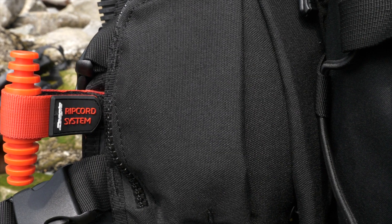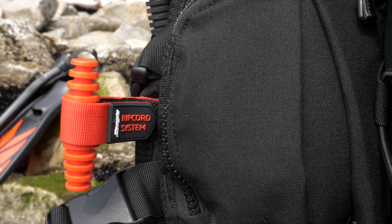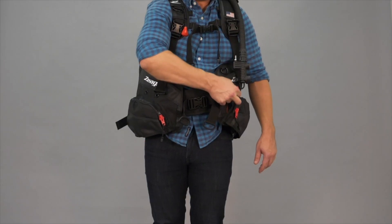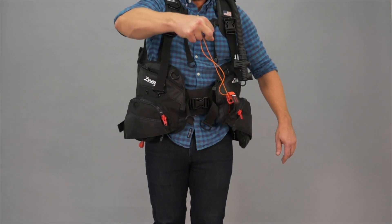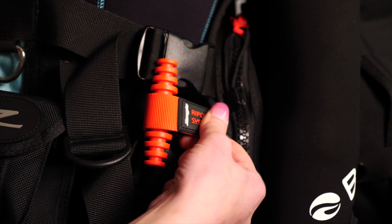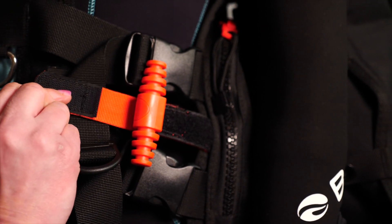Just like other Zeagle BCDs, the Xena offers the patented ripcord weight release system. This was designed after the parachute release system — just one quick pull and the weights ditch out the bottom. Divers know that actually having to drop your weights to make an emergency ascent is very rare, but in the event that it does happen, just one quick pull and your weights are released.